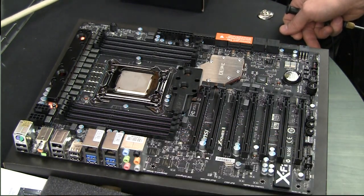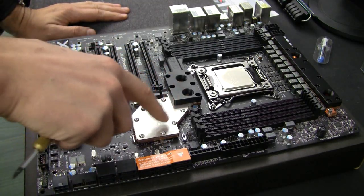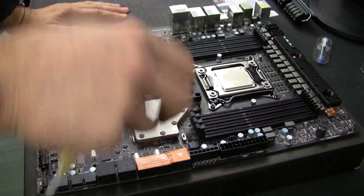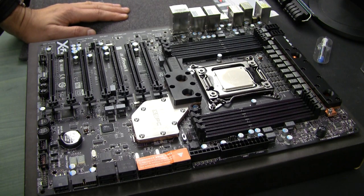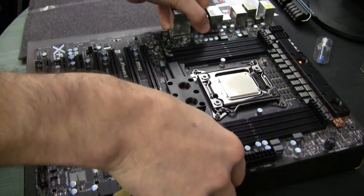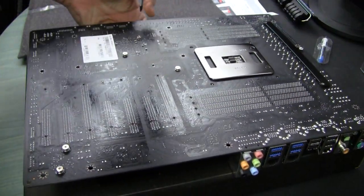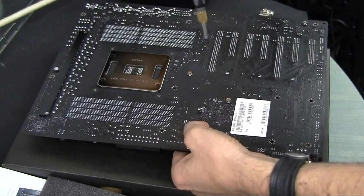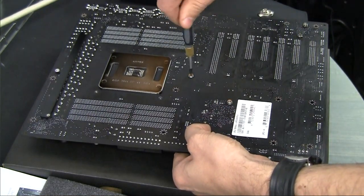Before I put too much work into the entire system, I'd like to make sure there is proper contact between the water block and the chip itself, just for the sake of it. So before we start with everything else, I'll go through the trouble and remove the block one more time.